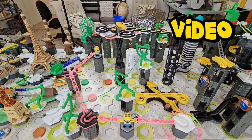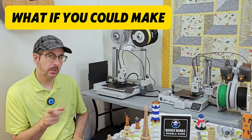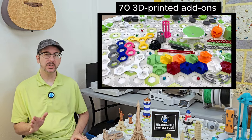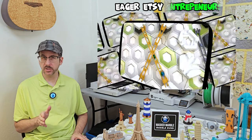Every marble accessory in this video was made on these two 3D printers. What if you could make your own? In past videos, I reviewed over 70 3D printed add-ons for GraviTrax marble runs that you can buy from eager Etsy entrepreneurs.